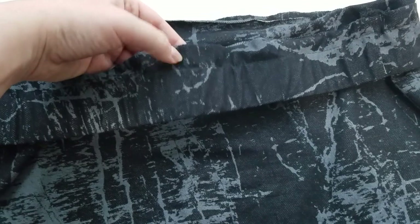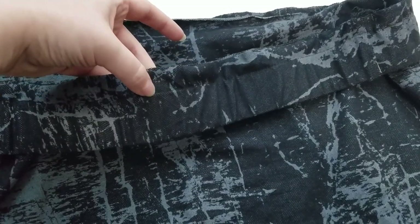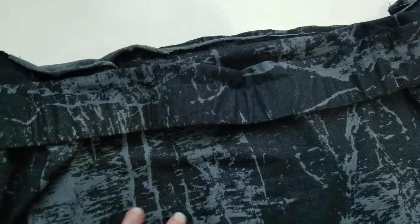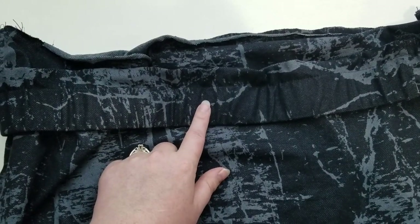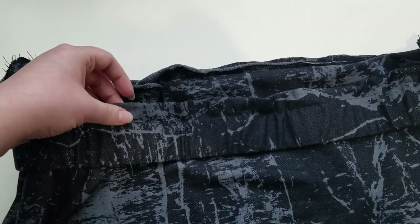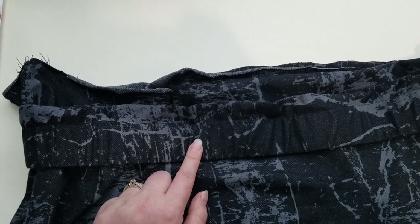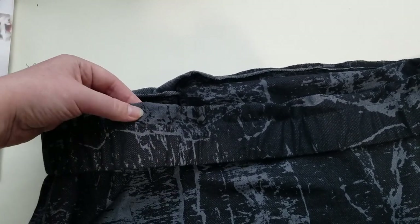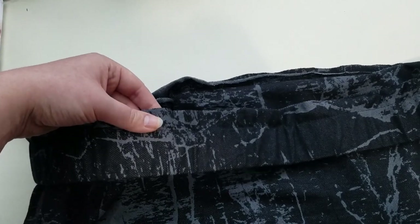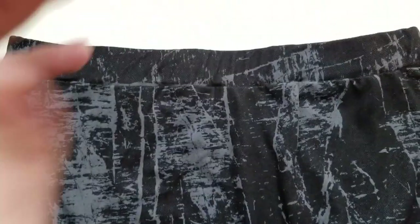I've already recut my waistband, put the elastic in, and stitched right next to where the elastic is. Now I'm just going to attach it to the waistband and be done with this. I saw this technique at my job — usually you feed the casing through a hole and then stitch the hole up, but they always do it this way at work, so I'm trusting the professionals. It ensures your casing is large enough for the elastic to fit in and you don't usually have problems after that. So far so good — pretty even too.